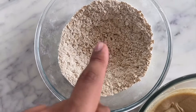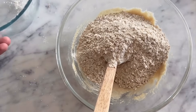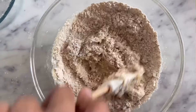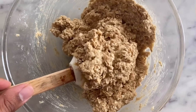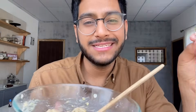My dry ingredients are in this bowl, my wet ingredients are here. Now I'm going to put all the dry ingredients into the wet ingredients and just mix it in. My cookie dough is ready and it looks so good — honestly, if your ingredients are ready, it doesn't take more than five minutes to make.